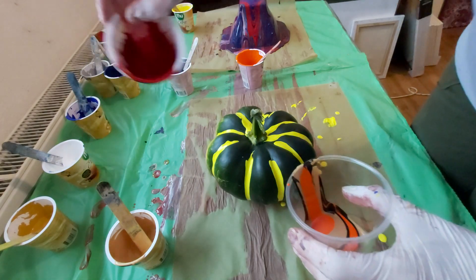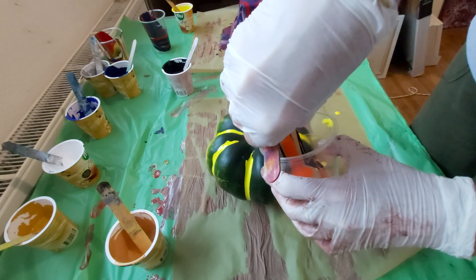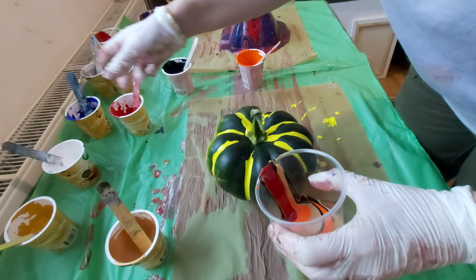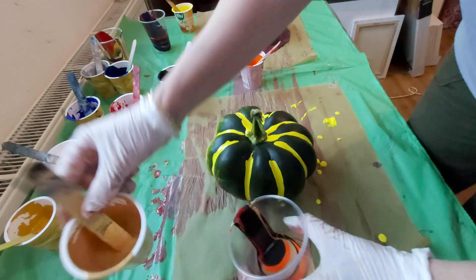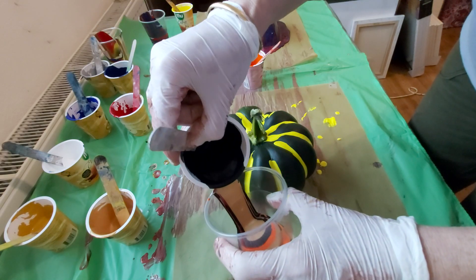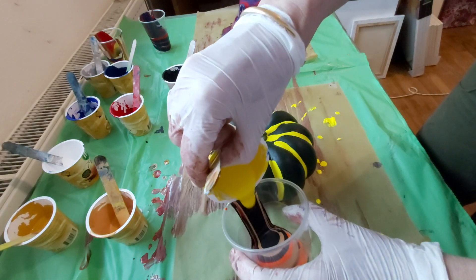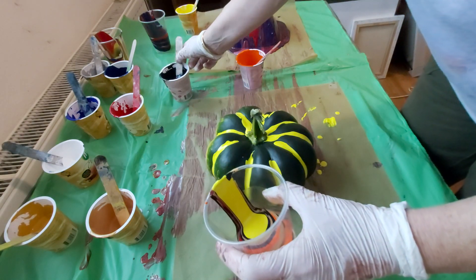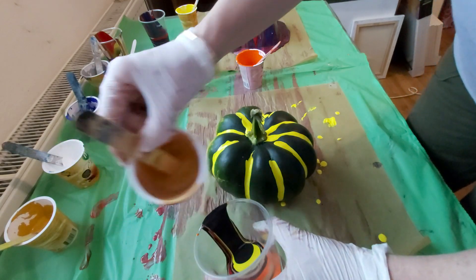All Arteza paints — very easy to mix with my pouring medium. I'm really glad about that. Maybe too much black, I don't want too much black. I will put some red — it will be colorful. And again gold, maybe a little yellow.